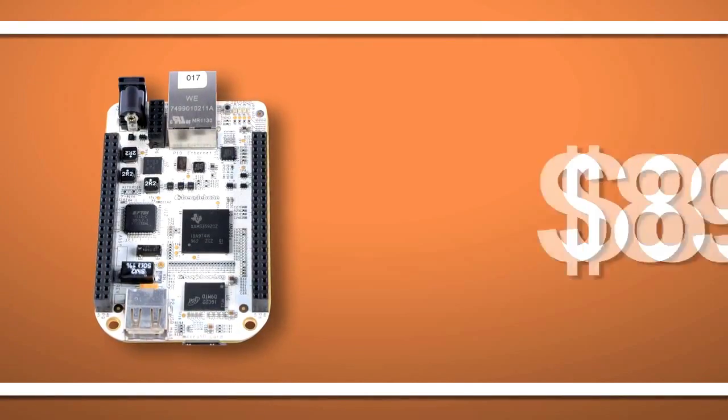What's new with this BeagleBoard.org platform is it's shrunk both the board size and the price while adding a significant number of hardware I/O connections and a surprisingly nice single-cable development experience. The suggested sales price is now just $89.